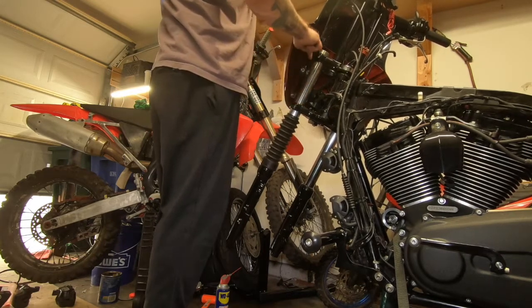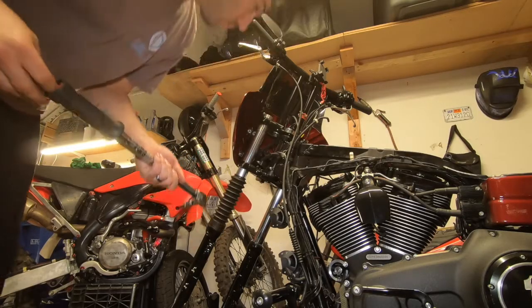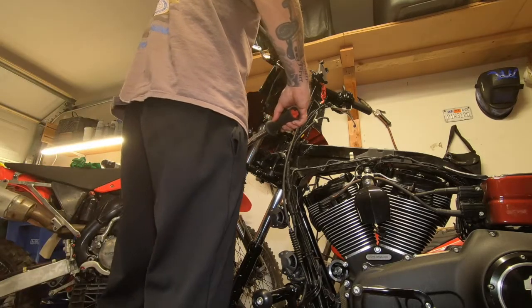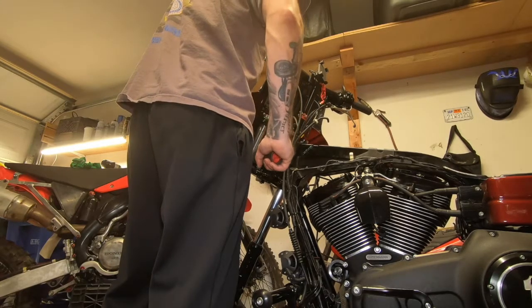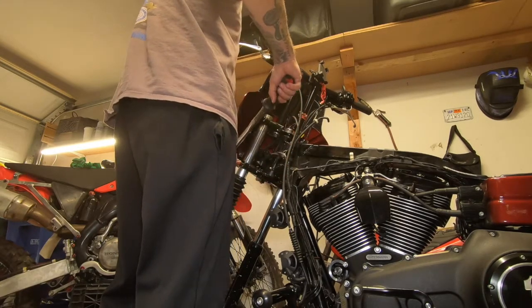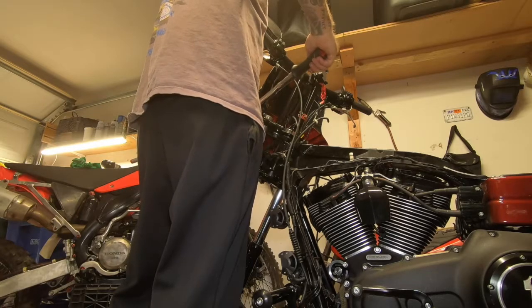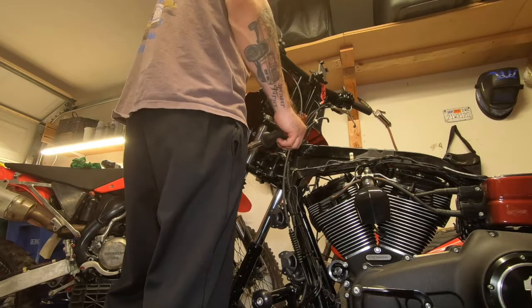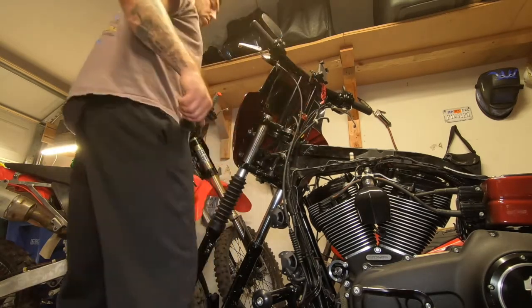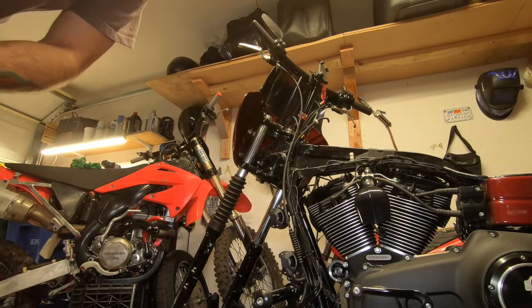I have the three-inch risers up top. Those tubes and everything are going to be changed one day, but as of right now they're working good so I'm happy with it. I hope you guys are having a good day. I hope everybody out there is having an amazing Christmas this year.